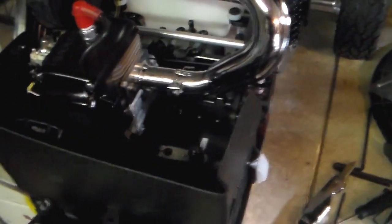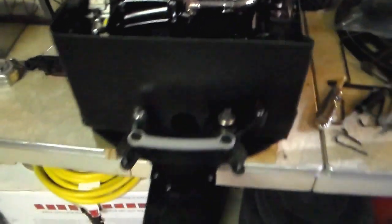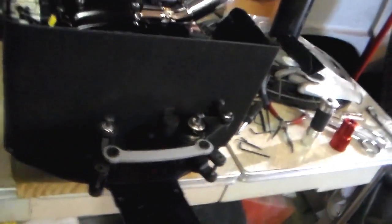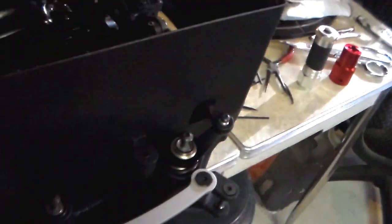Let's slide this off here — it's just sitting on here. There you see it there. I got the notches cut out for the steering, and notches cut out for the support here.